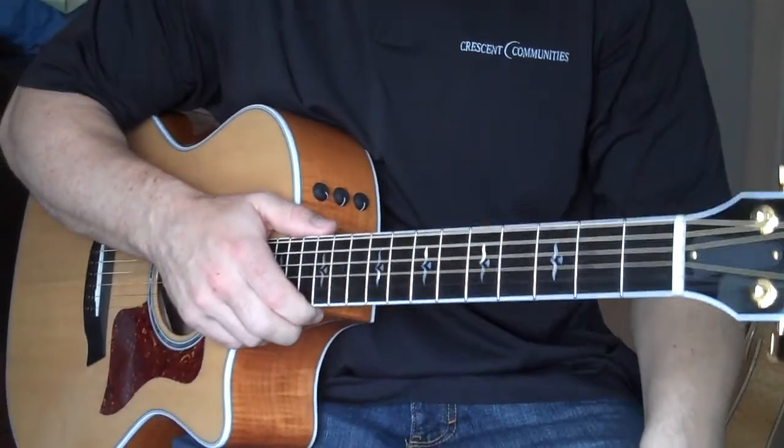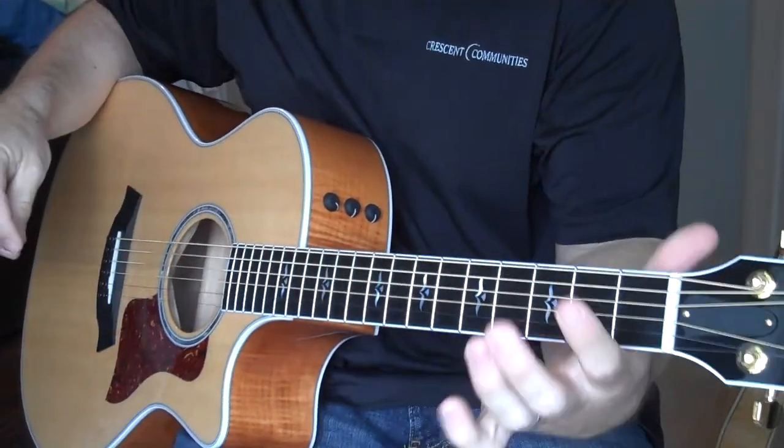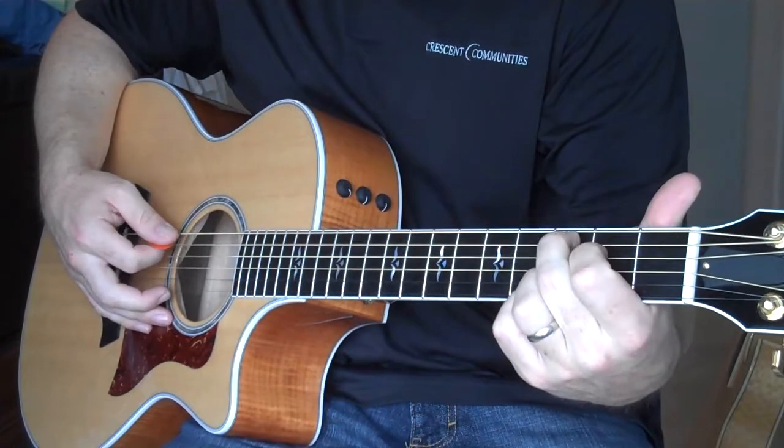Our next two chords we're going to be learning are the D and E minor chord. First, remember you learned the G, then moved it down to the C.